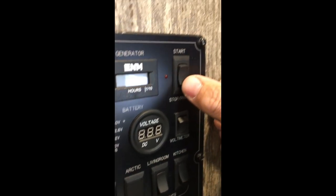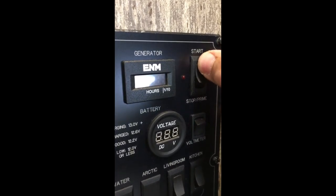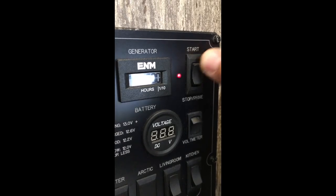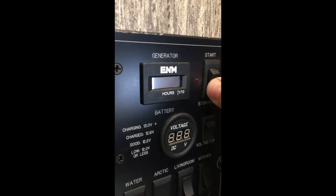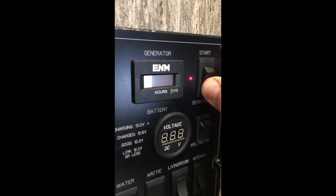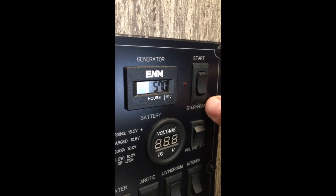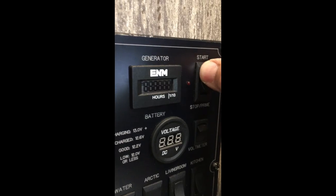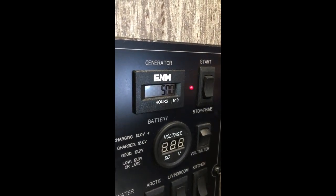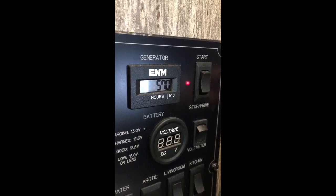In the top right corner is the generator switch. You press the prime button, light goes on, try the start. If it does start, the hour meter locks in. It usually takes two or three times — it's been cold. Prime it, start it — and you see the hour meter, that means the generator is on.